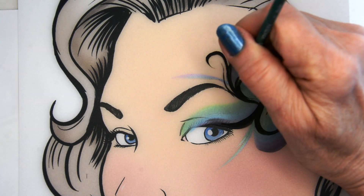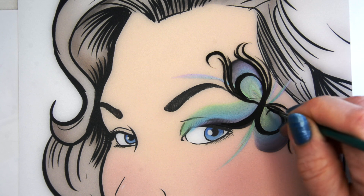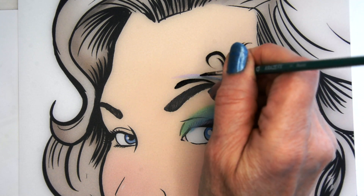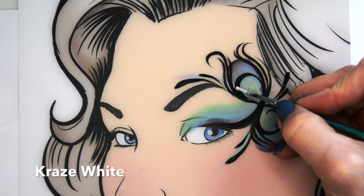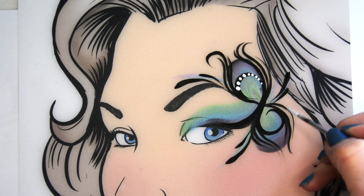Two or three on each side is plenty. Then do the same thing to the bottom — just add those little lines, kind of curve them around there so you get some shape to those areas. Then I just add a few teardrops to the three areas that I'm doing here to kind of bring it together.